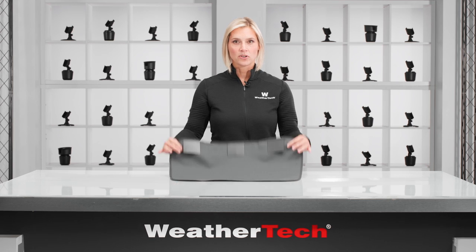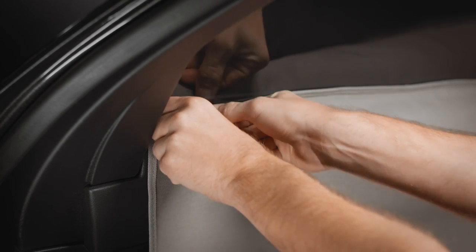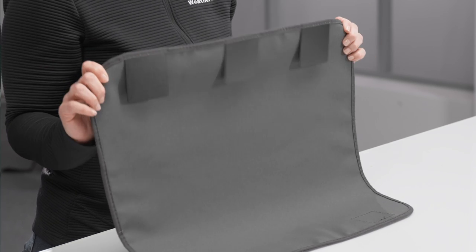Anyone can install it. Three tuck-in retention tabs at the top slide in between the window glass on the inside of the door panel, and you're done. Those retention tabs keep it in place so there's no shifting while you drive.